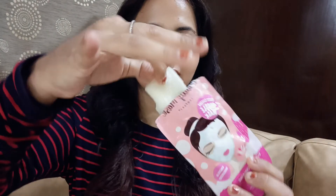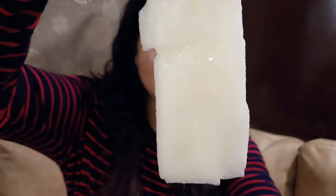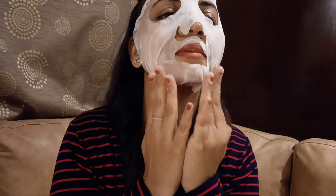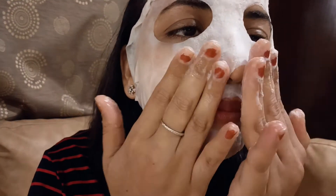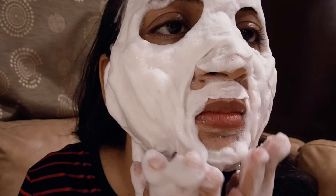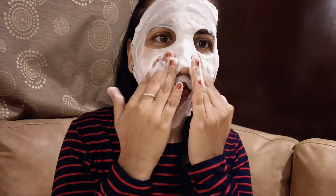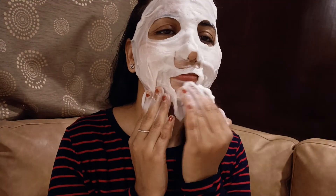I want to show you how it is — it is like this. It feels very weird, like you are in soap bubbles. We make a sponge like this.